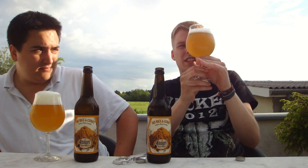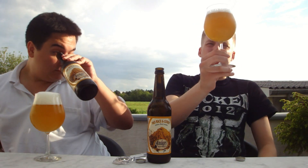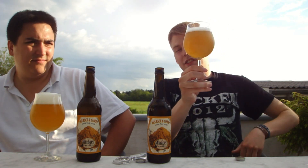It looks like an IPA almost, or maybe more like a wit beer actually. It's got that bright orange kind of color with a white head. When we had it at the festival it was a little more clear, but it still looks really nice. Let's check out the aroma on this.